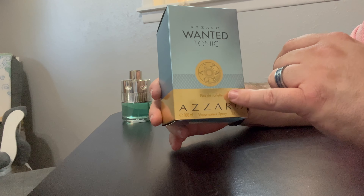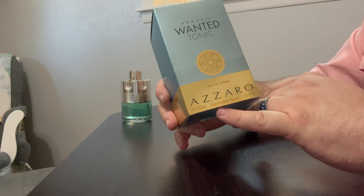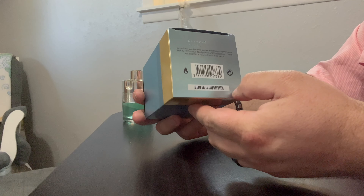Obviously Azaro makes this. This is an Eau de Toilette. I bought the 100ml bottle because, oddly enough, the 100ml was cheaper than the 50ml. Other than that, nothing on any other side other than the front. Nothing real crazy on the bottom.